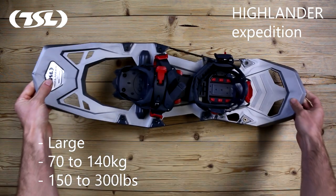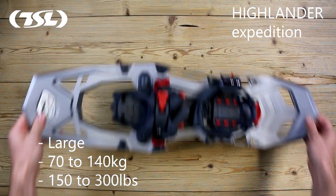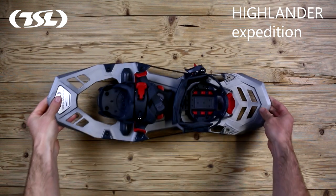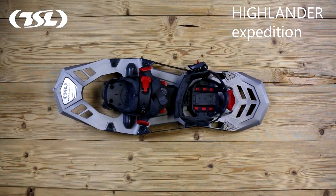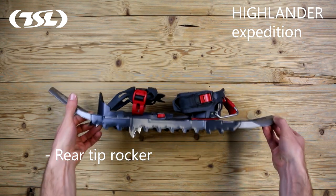And Large for people weighing between 70 and 140 kilograms, that's 150 to 300 pounds. The Highlander frame is designed with a rear tip rocker. The purpose of the rocker is to cushion your step, helping to guide the foot through the walking process, whether on flat surfaces or inclines.